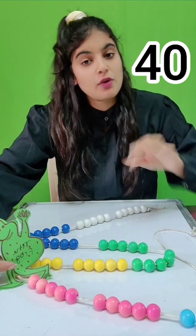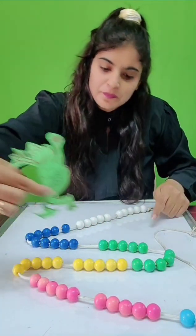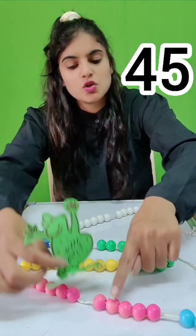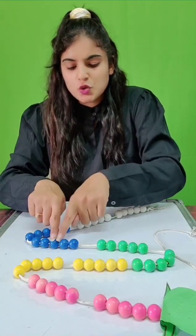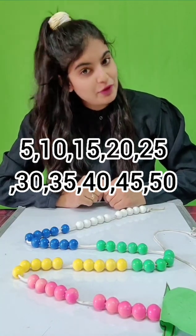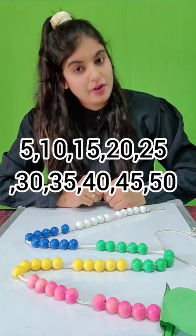Now he takes one more jump over 5 pink beads: 1, 2, 3, 4, 5 — and he has reached number 45. Again over 5 pink beads: 1, 2, 3, 4, 5 — and he has reached number 50. Five, 10, 15, 20, 25, 30, 35, 40, 45 and 50. So skip counting in 5s is: 5, 10, 15, 20, 25, 30, 35, 40, 45, 50.